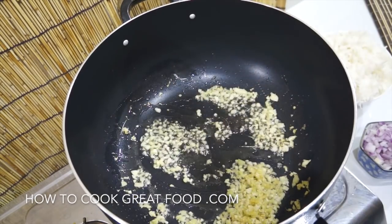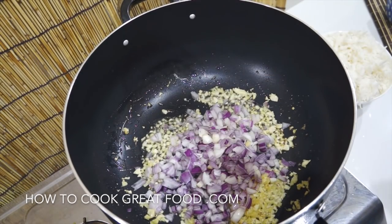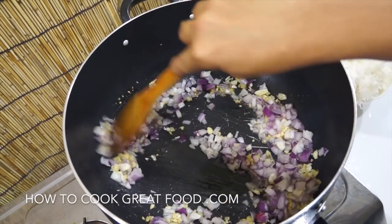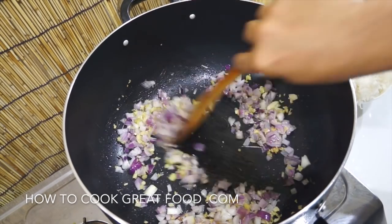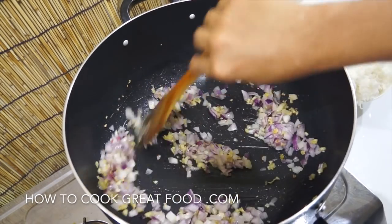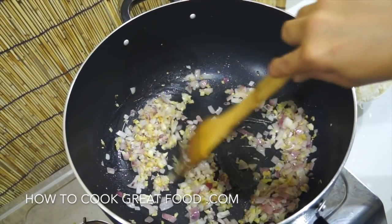So I think this is done. The second step: our red onion. We have to cook the onion for a few minutes, and after that I will show you the next step. Okay, our red onion is done.